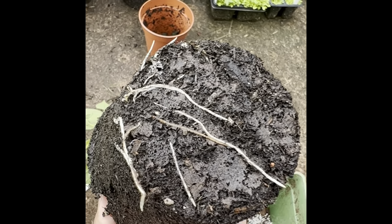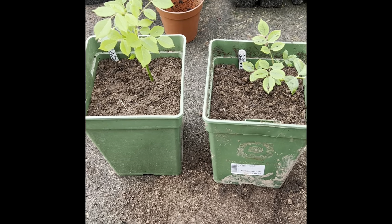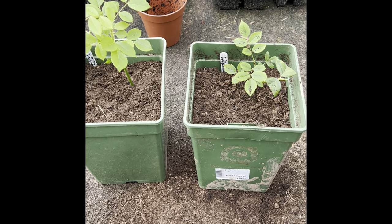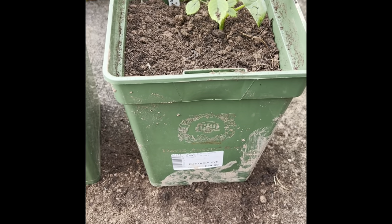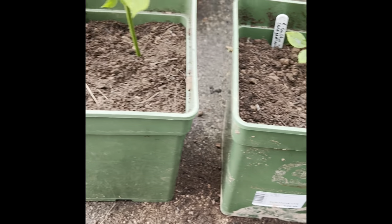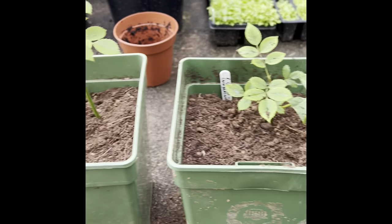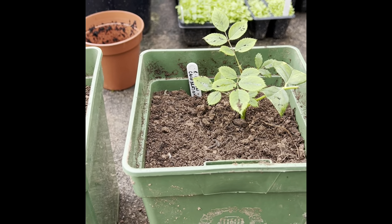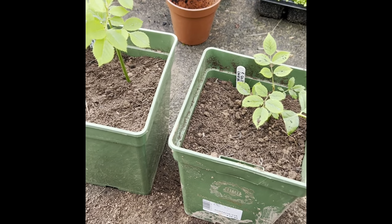We'll pop that in now and have a look at what she looks like when we've finished. Both of them are potted up — I'm just going to give them a quick water, sit them aside, and let them do their thing. Hopefully in the next 12 months these roses will put down a lot more roots into these pots and put on some more top growth so we've got rose shrubs forming. That's two completely new Golden Celebration David Austin roses from my one shrub located in the garden already.